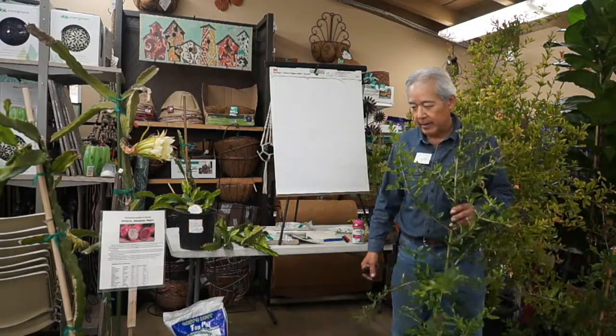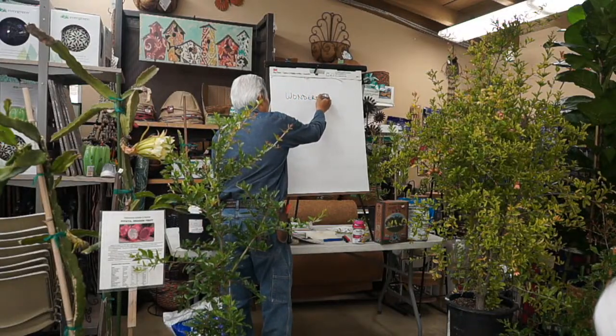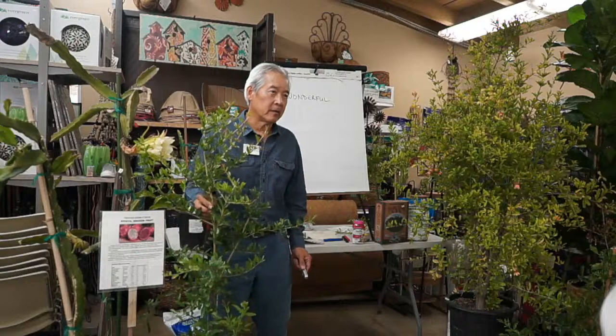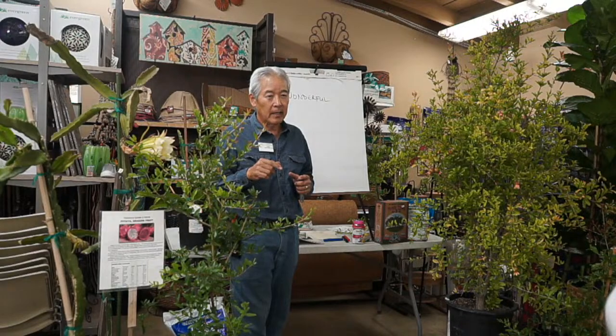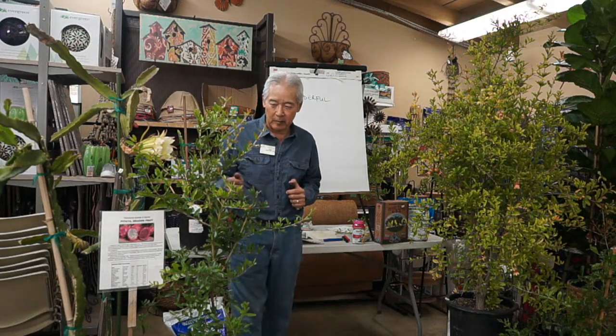For at least 100 years, pomegranates sold in the United States were dominated by one called Wonderful — what you see at the supermarket. It's a big, beautiful fruit essentially found in Florida, and California now grows most of the pomegranates in the U.S. Wonderful ripens mid to late fall, has big red fruit with red arils around the seeds. It's considered a sweet-tart variety — sweeter, not super tart, but comparatively tart. It has that wonderful flavor that people recognize.